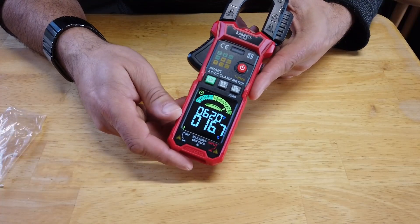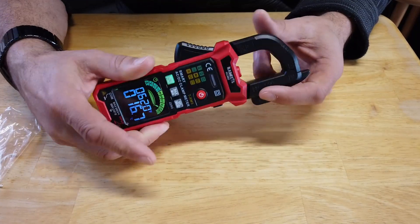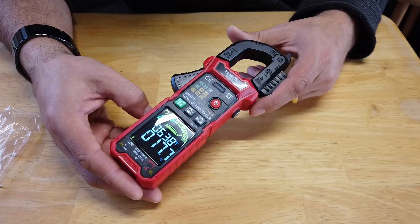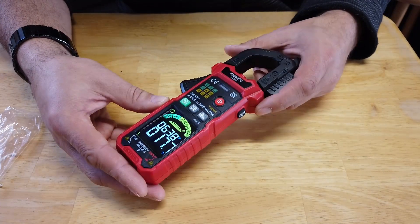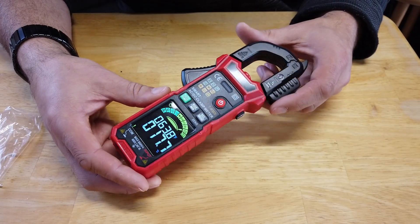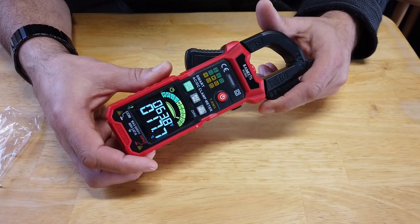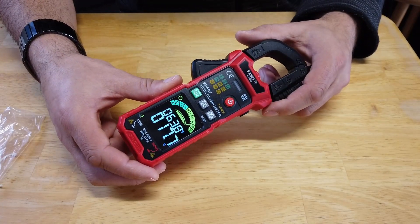For me, it's all about the display, the ease of use, and the fact that it's a current clamp meter. And it's just value for money, really. Obviously there'll be a link to their website — I believe they sell them on Amazon. If this is something that makes sense for you, then please feel free to have a look. I'm not earning anything from doing it. These were sent to me free of charge by Kaiweets, which is really kind of them.